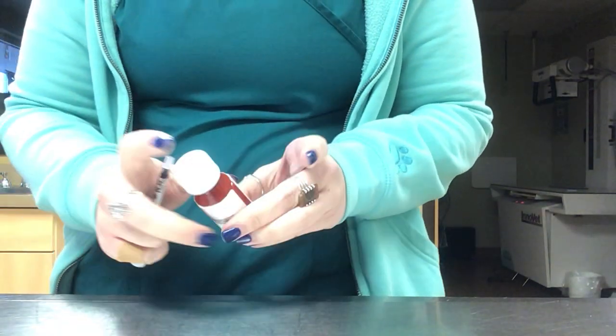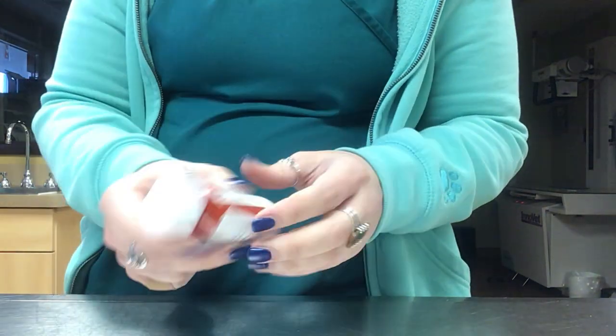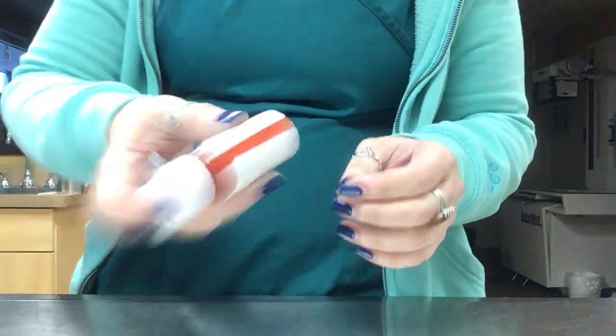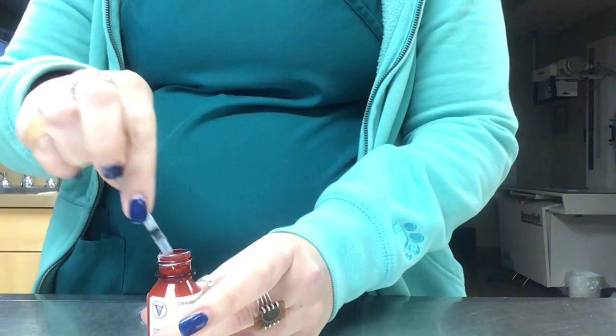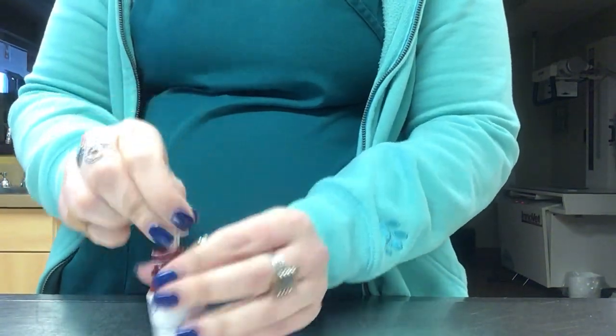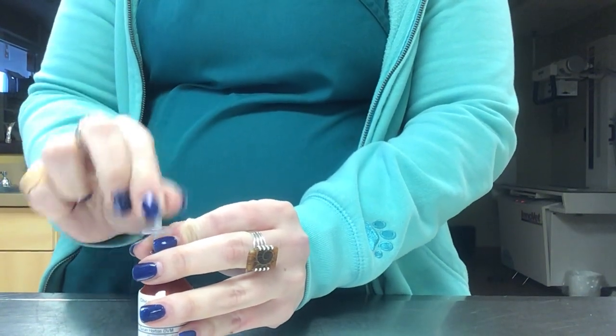To draw up your medication, shake the bottle really well first. You may have a different type of bottle but that shouldn't matter. Put the syringe in all the way down to the bottom, then pull the plunger in and out several times to get rid of the air bubbles.